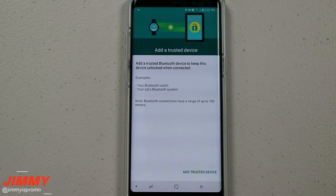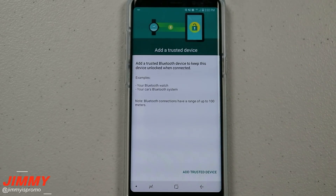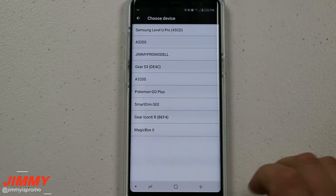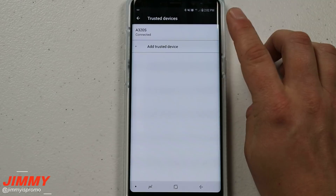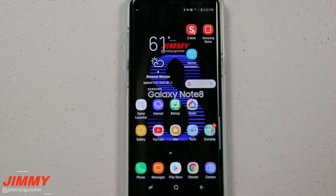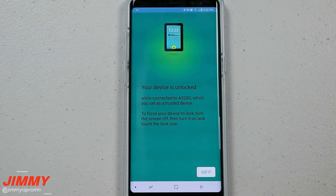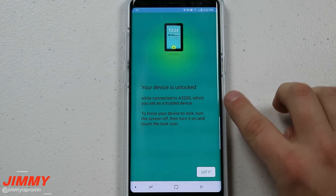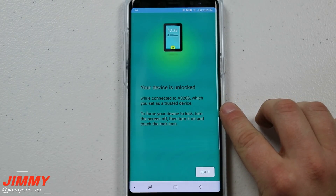Let's go through setting up a trusted device and what it looks like. Right now I have a PIN, fingerprint, and facial recognition to unlock my Galaxy Note 8. I'm going to go through the process since I'm still connected to my A320S Bluetooth speaker. You can see I am connected to that speaker, and once I hit my power button, the next time I go back to my device I don't have to use my PIN, password, or anything else. It just shows: your device is unlocked while connected to the A320S, which is set as your trusted device.